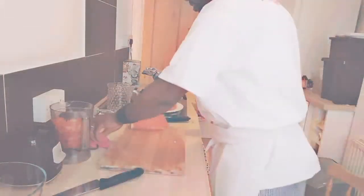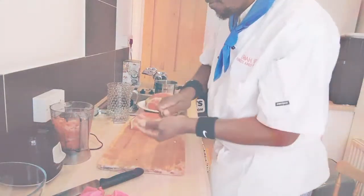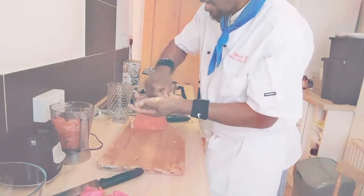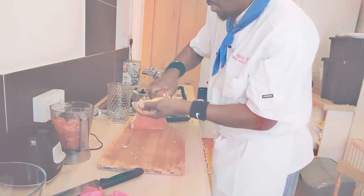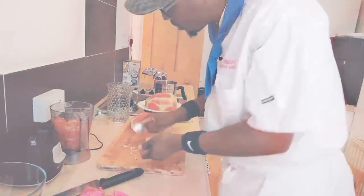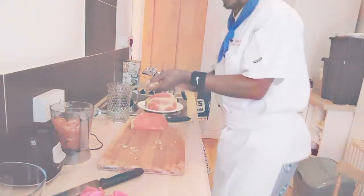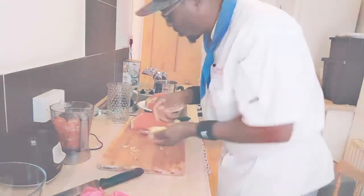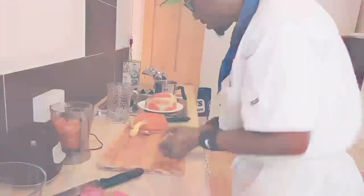And now, my friends, ginger is very good. You know, ginger and garlic are very good for men. So what I'm going to do, I'm going to quickly peel the ginger with the back of the spoon. Nice and easy. So now, my friends, I have my lovely ginger ready. And now, my friends, I'm going to quickly dice that and pop it into my lovely blender. Nice and easy, my friends. Amazing.